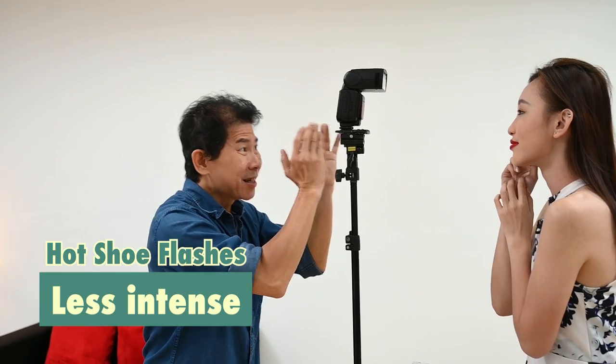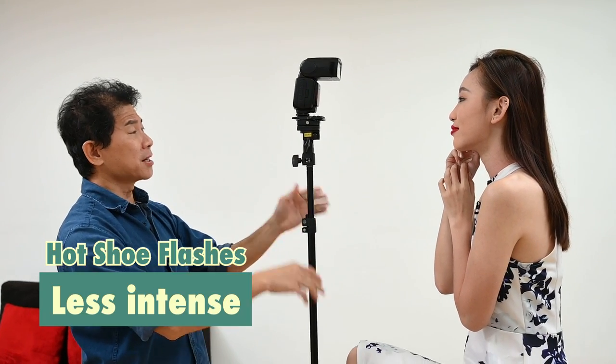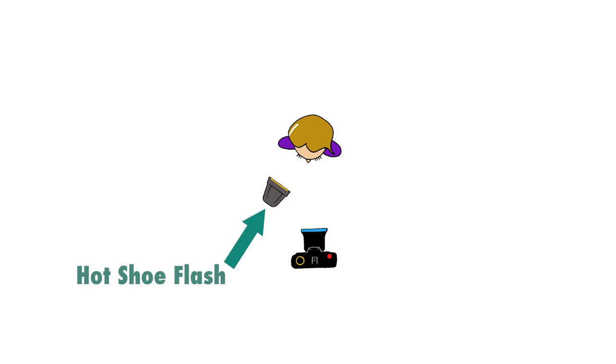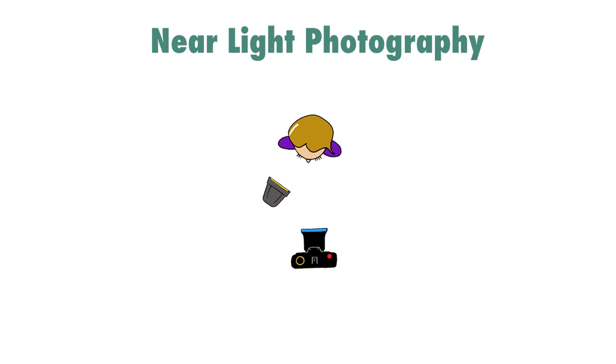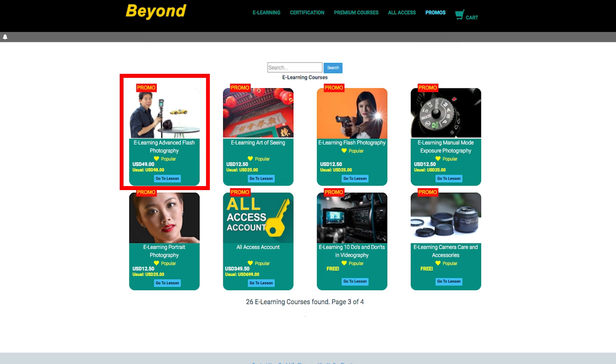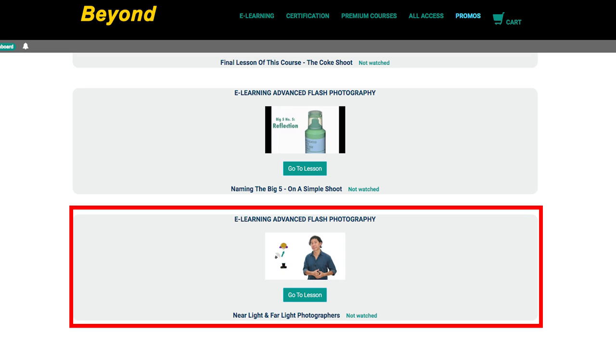One of the biggest advantages of a hot shoe flash for a shoot like this: it's so small and the intensity is not strong enough that I can position it directly in front of the subject, near the subject. This is called near light photography. Take a look at this diagram — this is where the light is, this is where the subject is, this is where the photographer is. As opposed to far light photography. If you are a subscriber of my premium courses, you'll be able to find this particular lesson where I teach the difference between near light and far light.